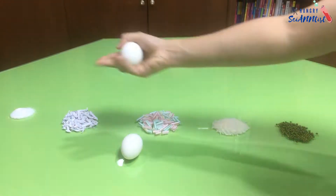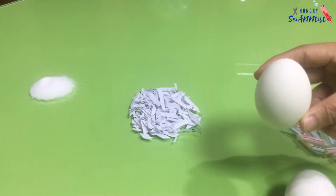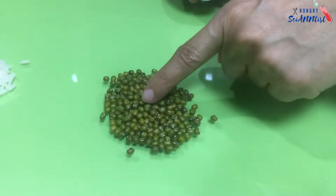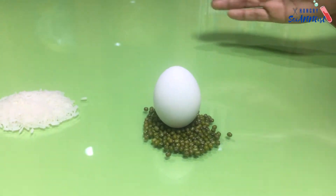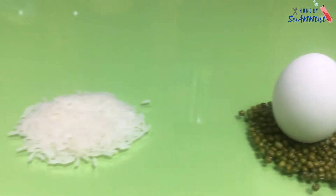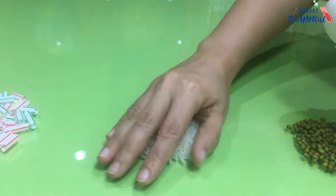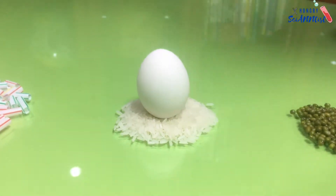For today's experiment, let's try to make this egg stand. Which of these things can make the egg stand? First, let's try on mung bean seeds — cool! Next, let's try on rice grains — oh, it can stand too!